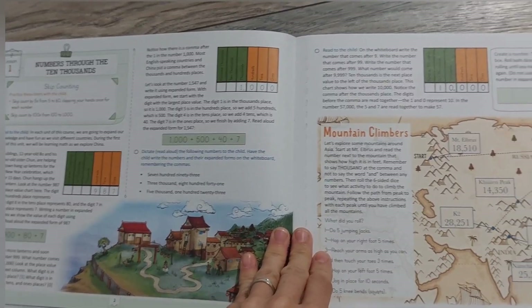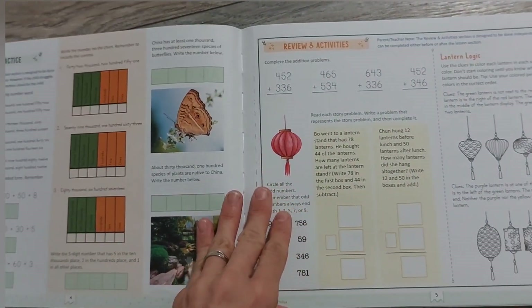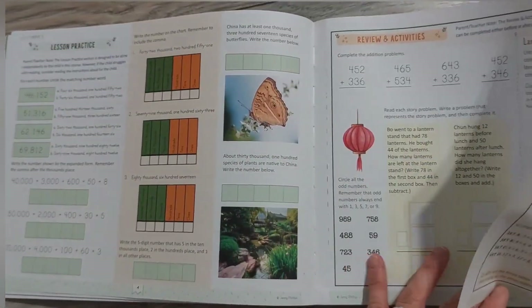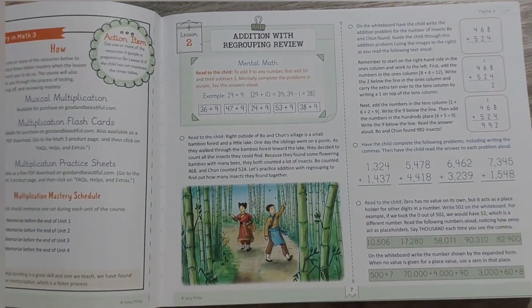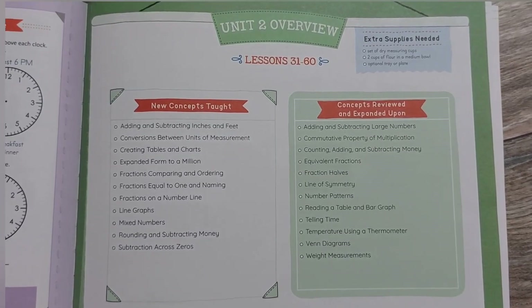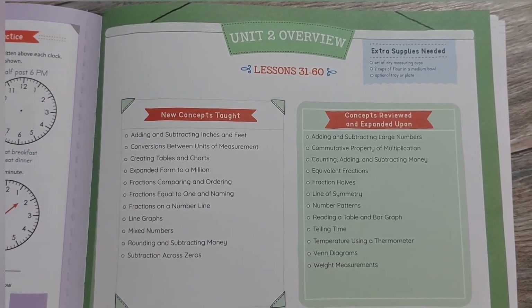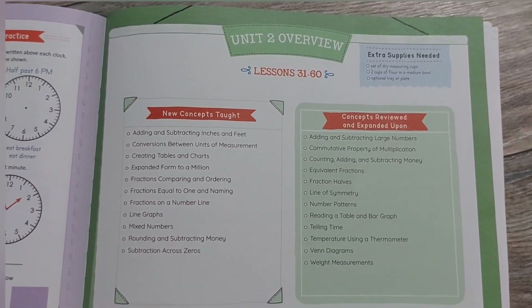A lot of it is scripted out, so it's not all just him doing problems — it might not be that big of a deal. Maybe we'll need to slow down some lessons, break them into two days, or cut some problems he doesn't need. I'm definitely okay with that — teaching the child, not the curriculum. There's a Unit 2 overview if you want to pause and look. Keep in mind you can download this entire curriculum for free from the Good and the Beautiful website.